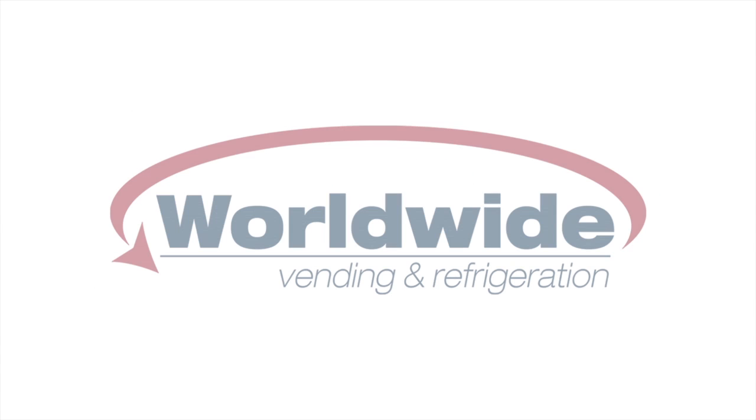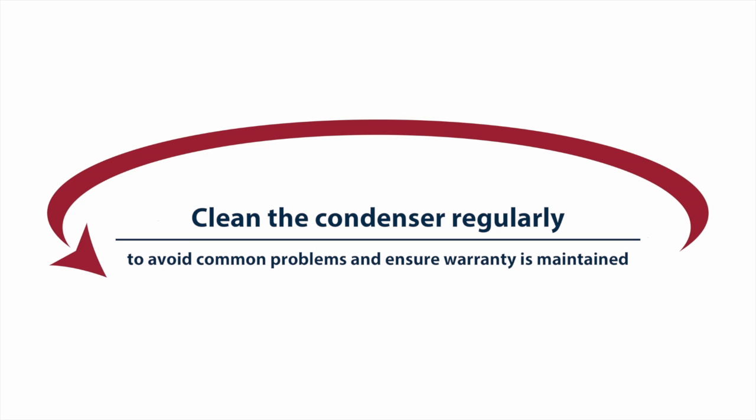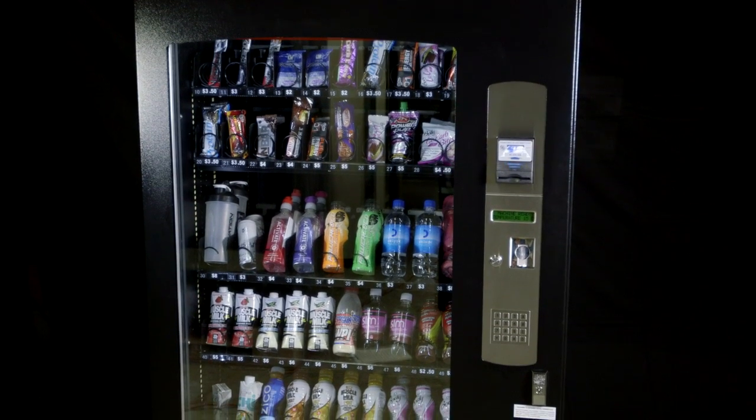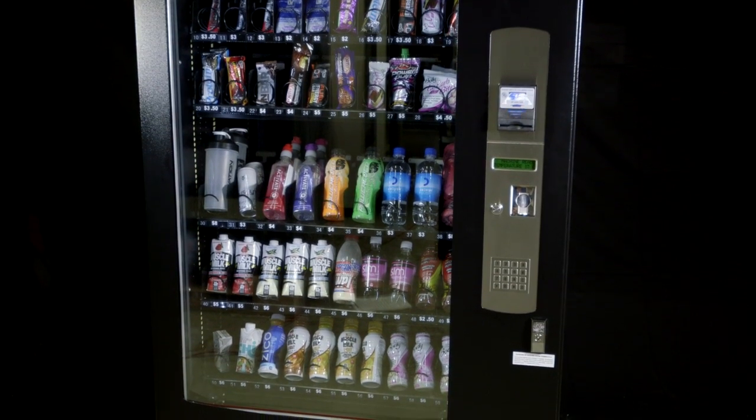This video, proudly brought to you by Worldwide Vending, explains how to clean the condenser on your vending machine. Keeping the condenser clean on a regular basis will help to ensure your machine is protected against operational faults and that the warranty is maintained. A few minutes of cleaning on a regular basis is all that it takes to ensure a trouble-free vending operation.